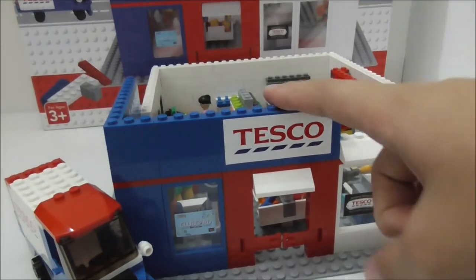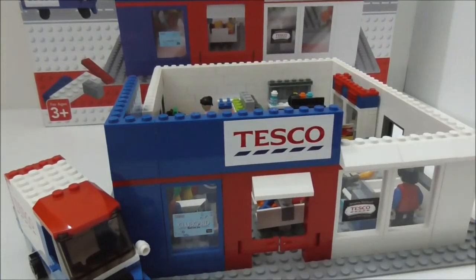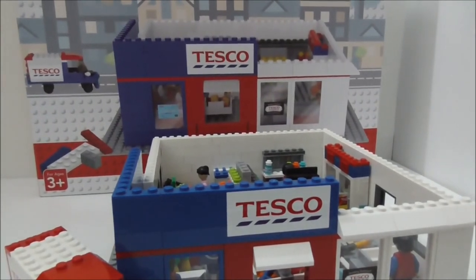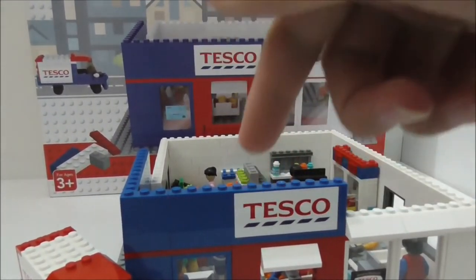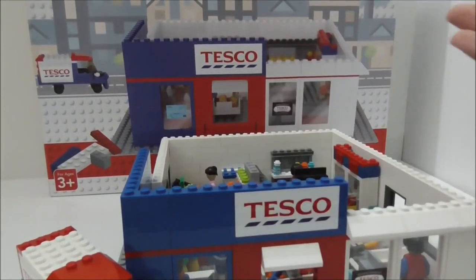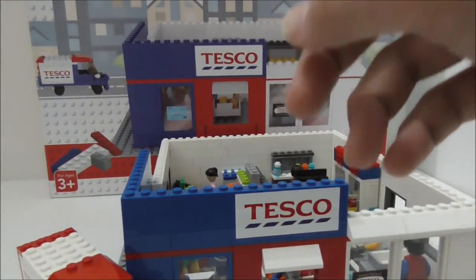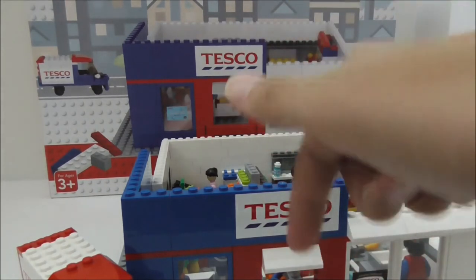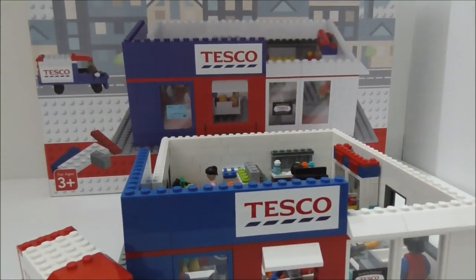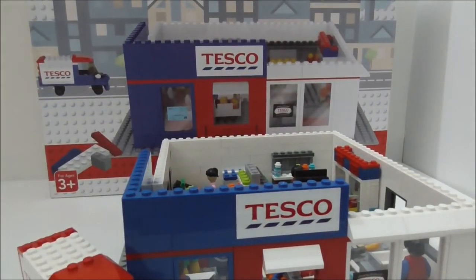If you're not keen on collecting all the mini build stickers, I'd recommend just buying this store set and making your own custom interior. If you want to buy it, I'll put a link to the Facebook exchange group for the MyTesco store in the description in case anyone is still selling it, along with a link to the MyTesco Malaysia website and my social media pages.